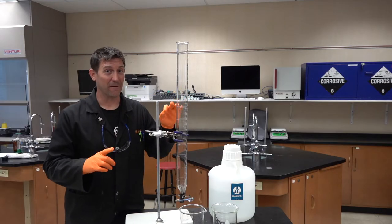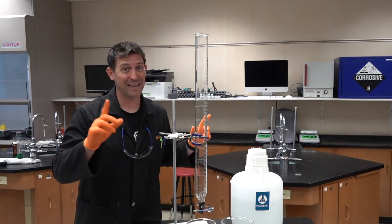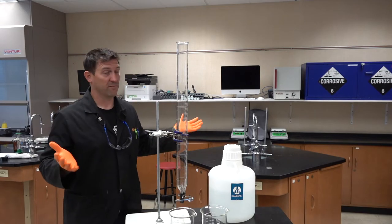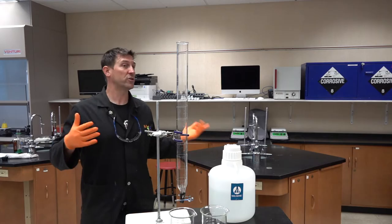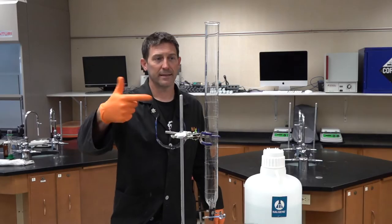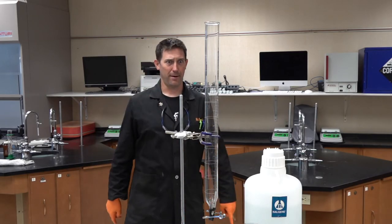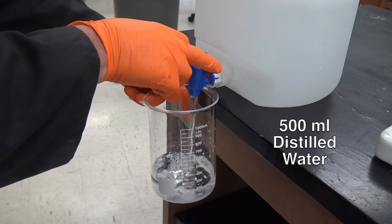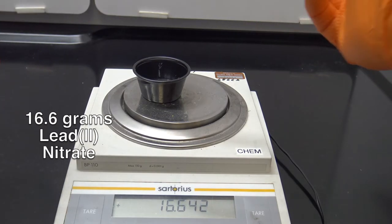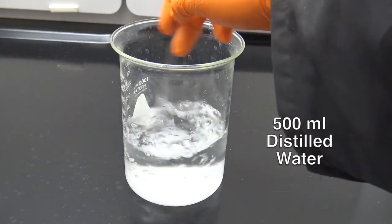That's pretty cool on a small scale, but I want to step it up a notch — go big. I kind of live by the model: if a little is good, more is better — which isn't actually a good model, especially in the science lab, but let's go way bigger. We're still gonna use 0.1 molar solutions, which means we need more of each chemical, and we're gonna use 500 milliliters of distilled water for each of them — the same reaction, just on a much larger scale.